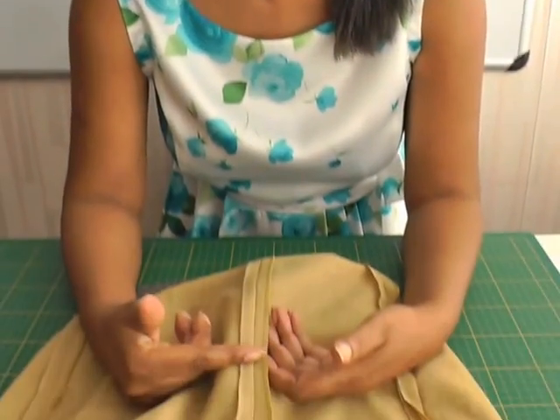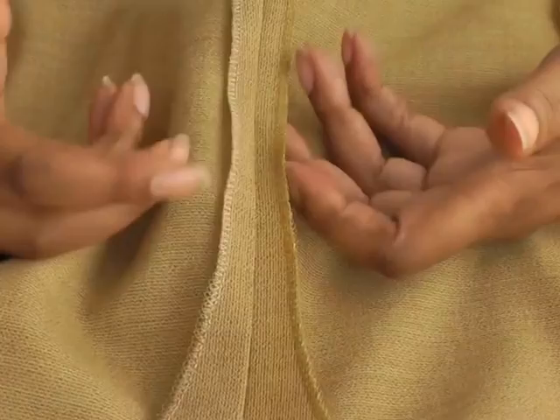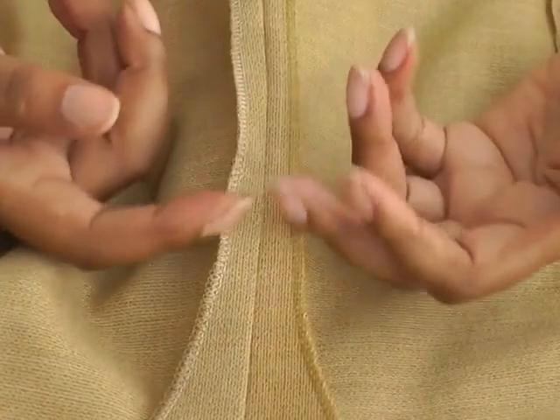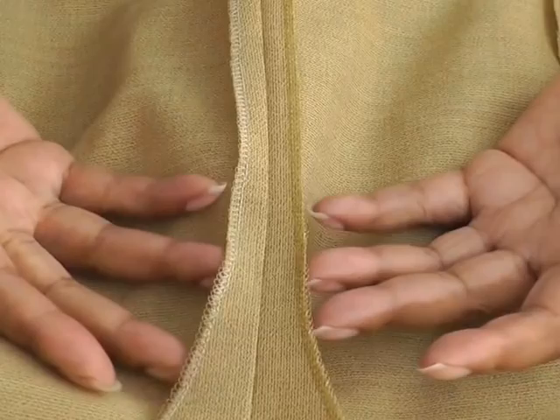The second way you can use your overlocker is when you're using woven fabric. This is only for neatening the raw edges of your fabric. Here I've got a seam that has been overlocked on a fabric that frays, and as you can see, it beautifully finishes it off and gives it that nice professional look.